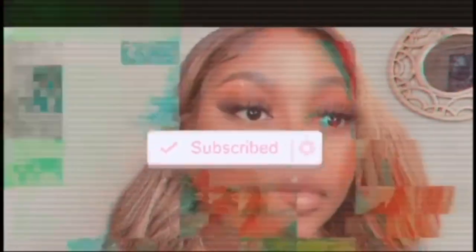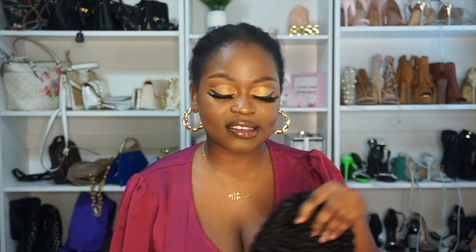Hello everyone, welcome back to my channel. My name is Mwaka. If you're new, thank you so much for clicking on this video. If you're not new, thank you so much for tuning back in. In today's video I am going to be reviewing a wig from Papaya Hair — I will link everything in the description box so you guys can check them out. They sent me this kinky curly headband wig.